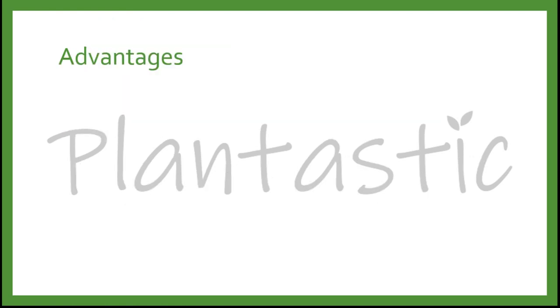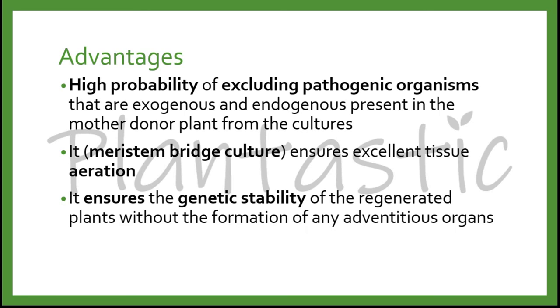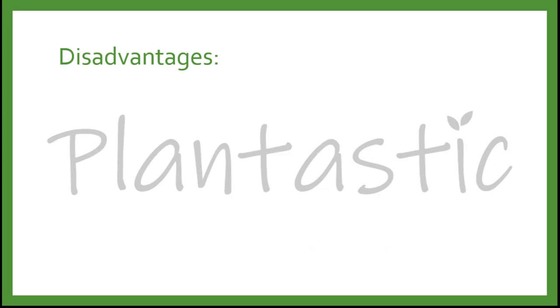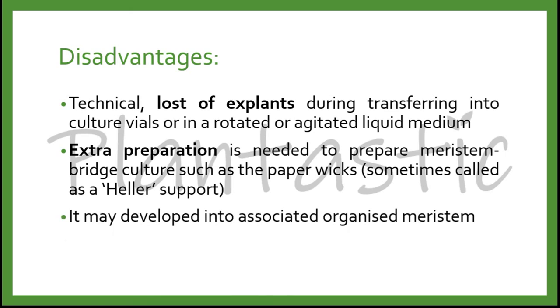The advantages of meristem culture are: high probability of excluding pathogenic organisms, both exogenous and endogenous, from the cultures; meristem bridge culture ensures excellent tissue aeration; meristem culture ensures genetic stability of regenerated plants without adventitious organ or callus formation; and the buds contain relatively high cytokinin concentration, making it possible to culture without supplementation of plant growth regulators. The disadvantages are: it is too technical; loss of explants is common during transfer to culture vessels or in rotated or agitated liquid medium; extra preparation is needed, such as a paper wick; and it may develop into associated organized structures like meristematic callus.